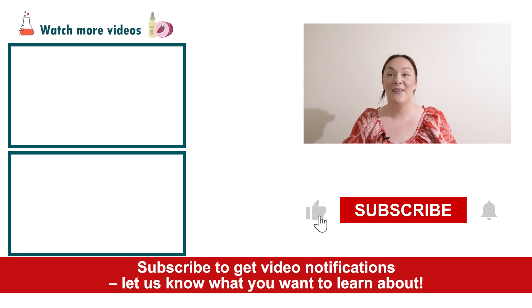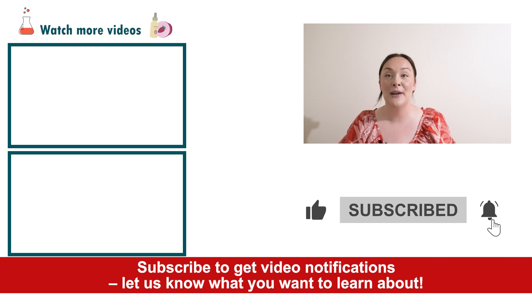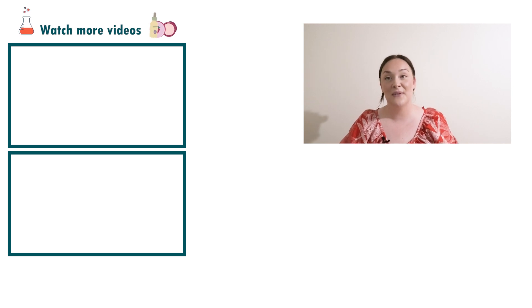If you enjoyed today's video, please give it a thumbs up, leave any questions down below, and don't forget to subscribe to receive notifications on the rest of our videos. Happy formulating!